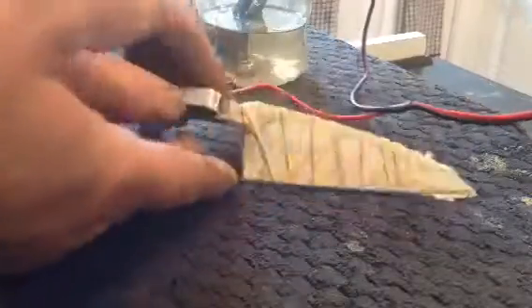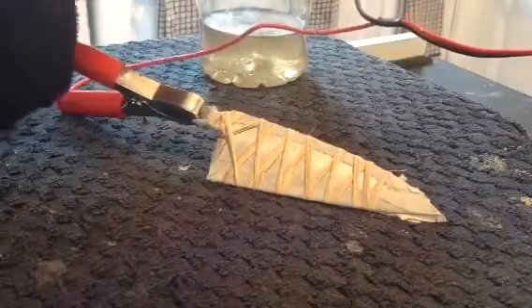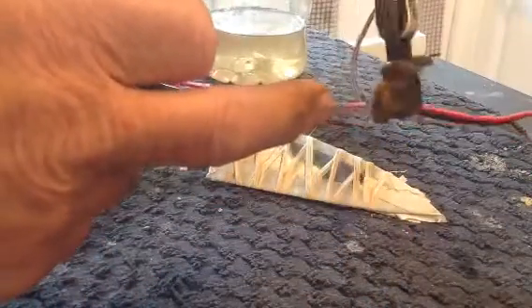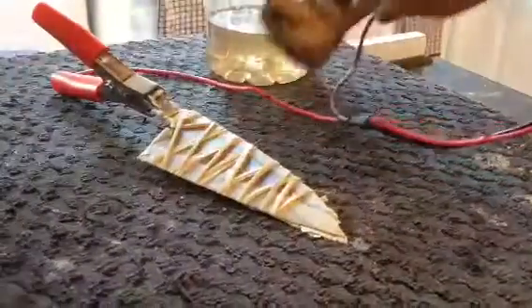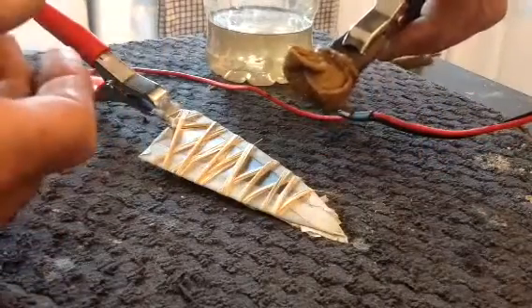The battery charger's positive terminal goes on your knife. The negative terminal goes to a little piece of steel with a cloth wrapped around it, tied by an elastic band. That goes on your negative side. Then all we're going to do is touch this onto the blade — you'll see it bubbling and it'll start etching away.